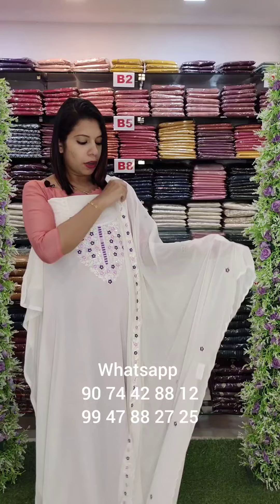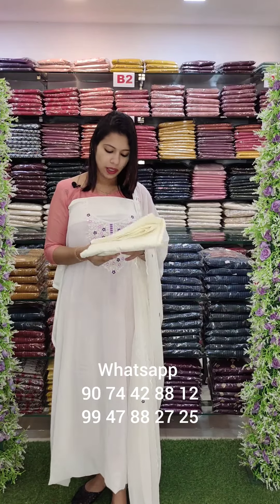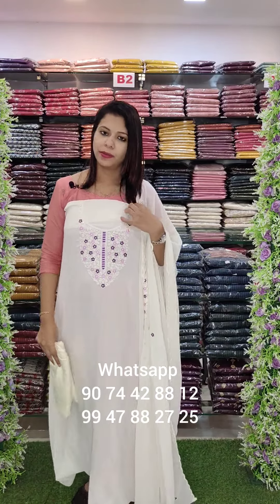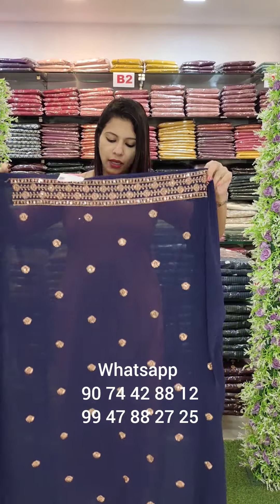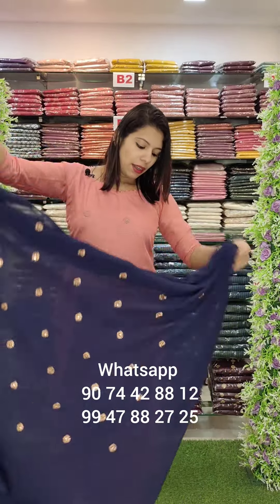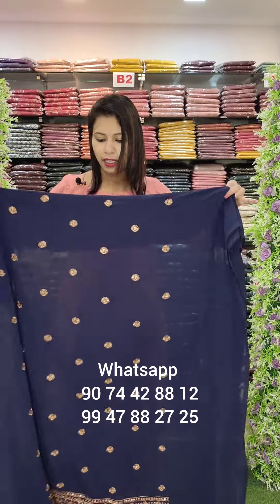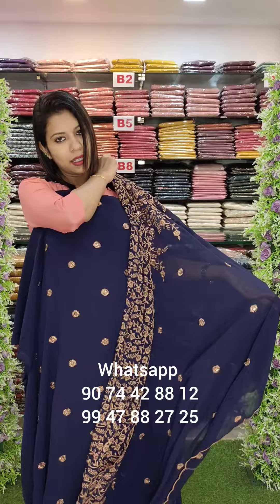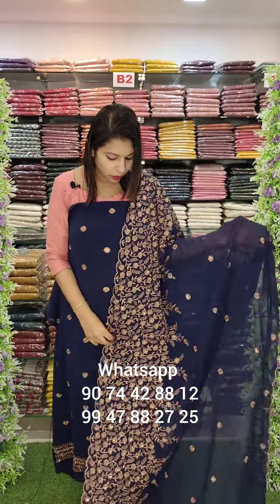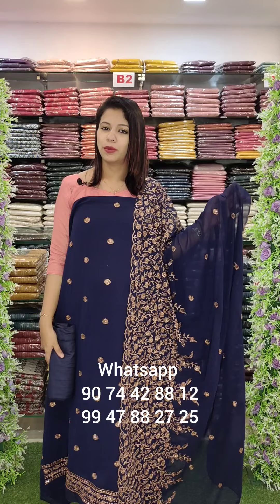This is an embroidery work with light sequencing. Top length is 2.6m, bottom lining is 2.4m. This is thick work — diamond border, with booty work. Navy blue shade. This is one of the designs — small fabric with heavy work. Overall look: it is 30-30.